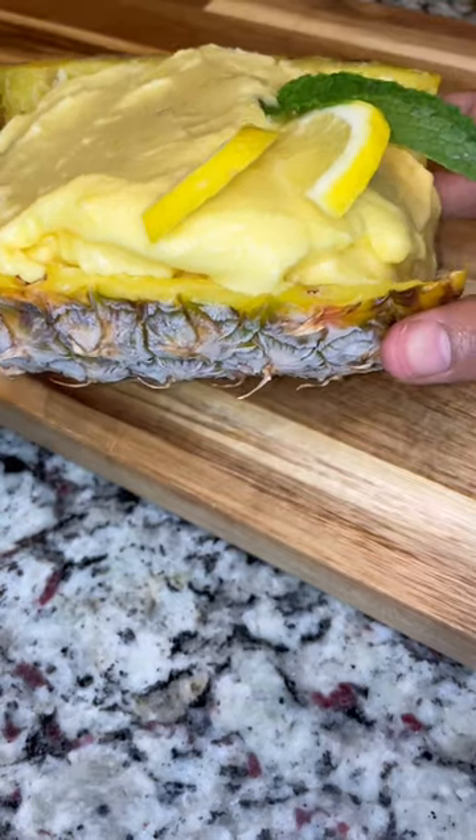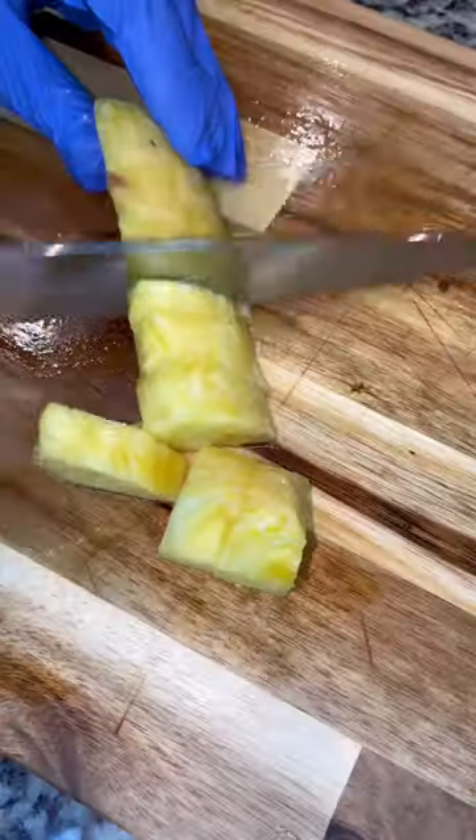Two ingredient homemade pineapple sorbet that will change your life. Exact measurements will be up on my Instagram.